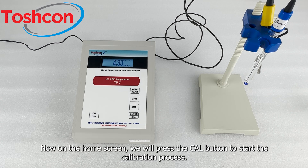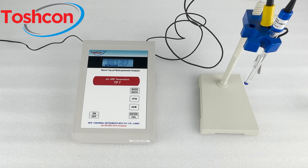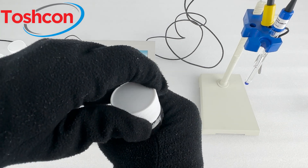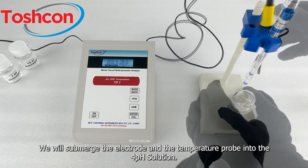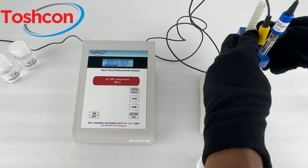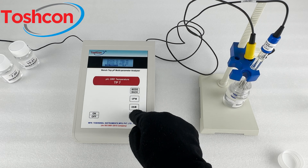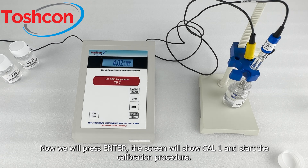Now on the home screen, we will press the cal button to start the calibration process. Here we have calibration solutions that we can use to calibrate the instrument. We will submerge the electrode and the temperature probe into the 4 pH solution. Now we will press enter; the screen will show cal 1 and start the calibration procedure.